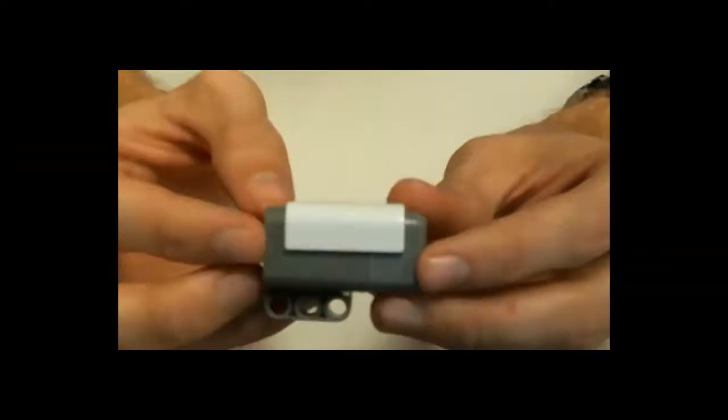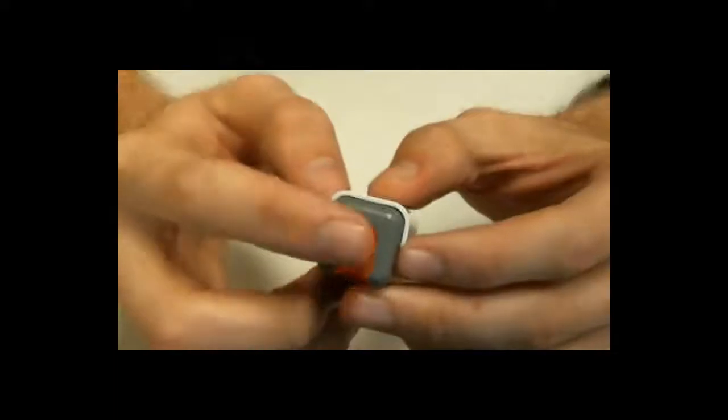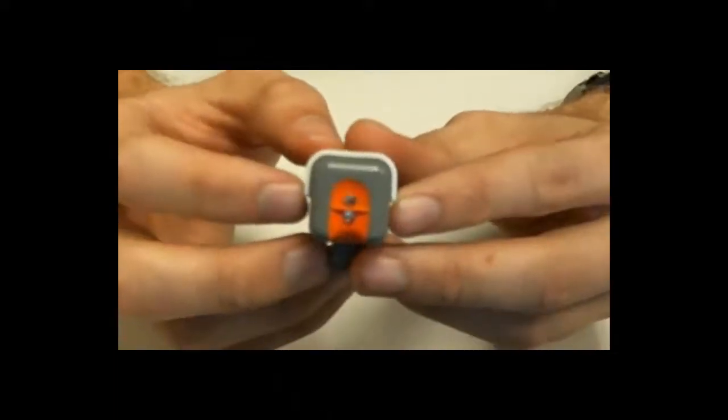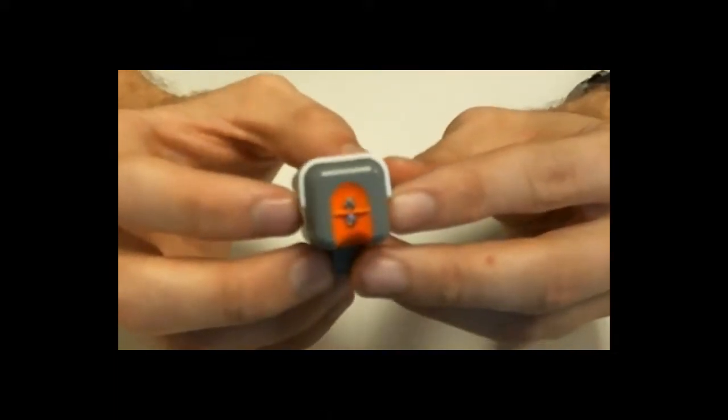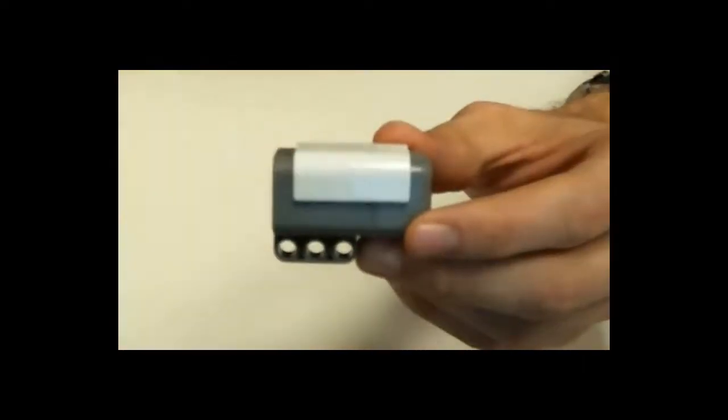Now, remember, this light sensor gets very bright because it has to measure reflected light, so never look into the light after you've plugged it in and it's turned on. It's best to try to keep it towards the ground or facing straight ahead on your robot.